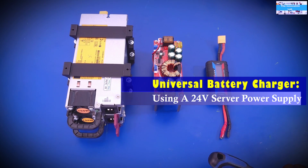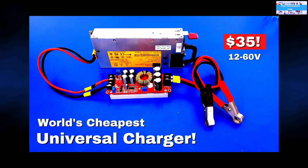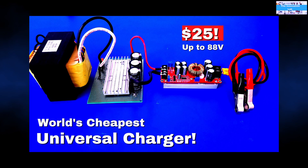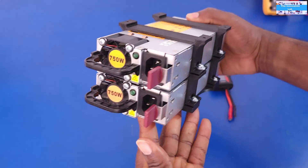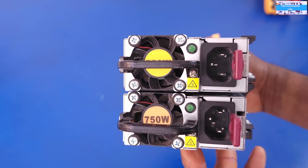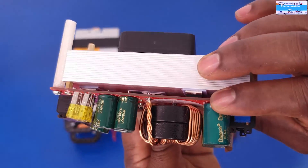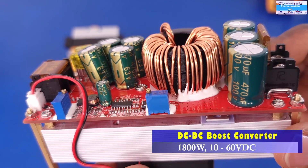Hello my friends, welcome to another video from the Innovation Lab. In this video I'm going to show a design that will be a repeat of what I showed earlier. In my previous video I showed how you can build a very cheap, effective, and simple battery charger using a server power supply, a DC-to-DC boost converter — specifically a constant current and constant voltage boost converter — and a power meter.